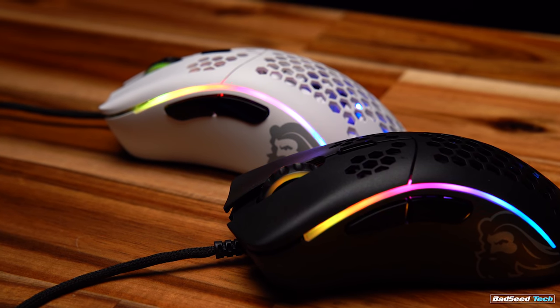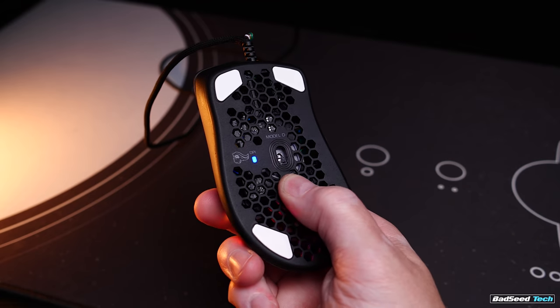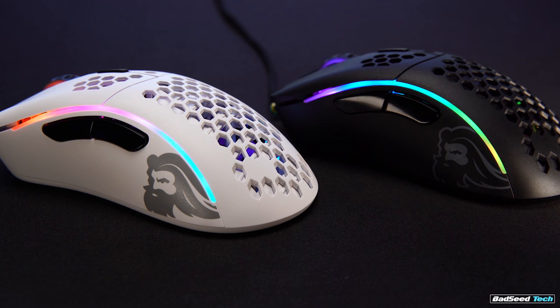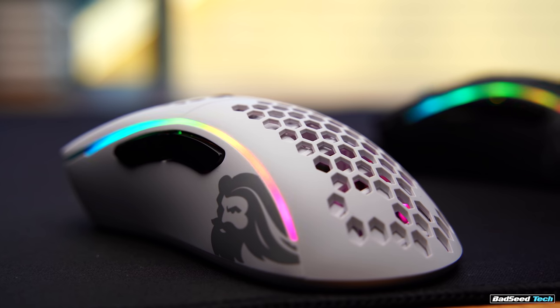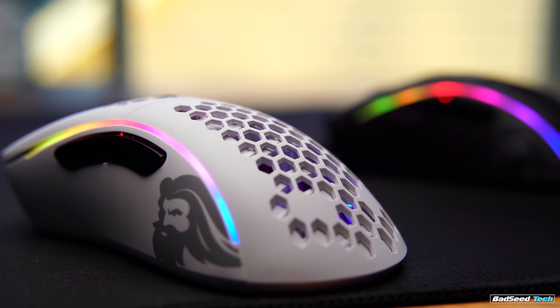I think by now we all know the consistency issues that come with Glorious mice at their $50 price point. It's evidenced here with the frame having more flex and the cord being flawed on the black copy, whereas the white copy still feels a lot better. They both still do flex on that bottom plate though. From a customer standpoint, if this was my purchase, I would definitely be contacting customer support on that black copy. Some polls I've run before indicate that most people don't have issues with their mice, and the overwhelming majority that do have their issues resolved. So it is what it is.